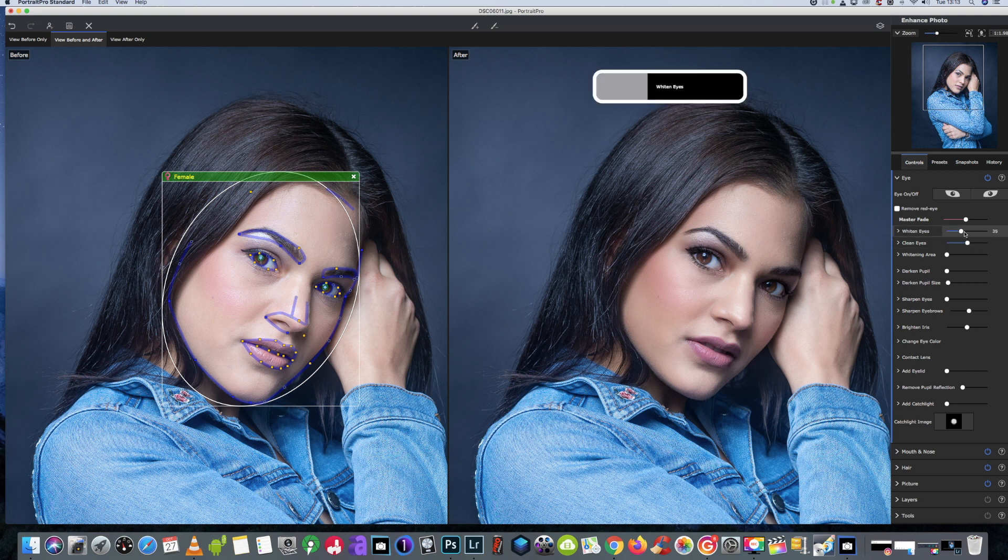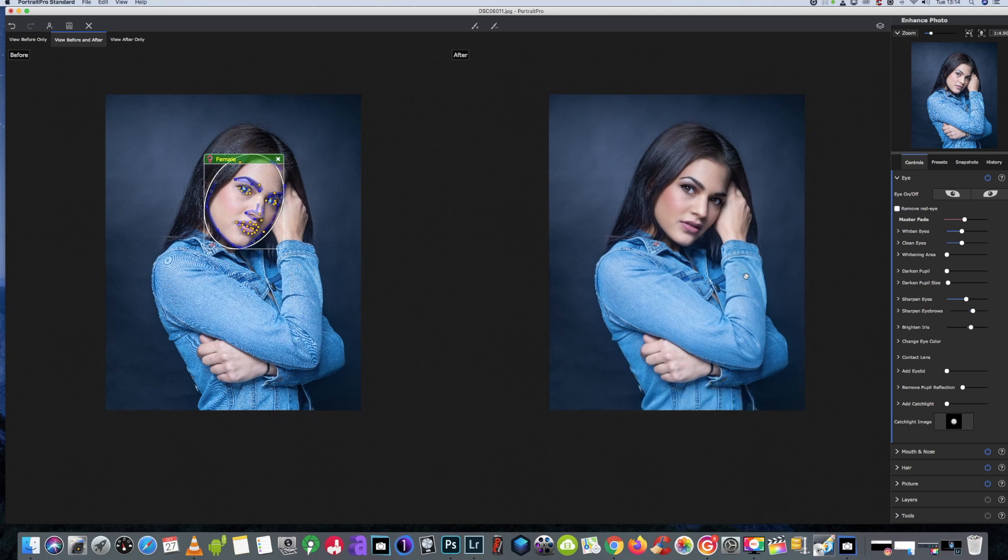We don't want to darken the pupil because we like that little catch light in the eye. We'll give a little bit of sharpen to the eyes around the 50 mark, and a little bit more pop on the eyebrows — just slightly around the 20 mark. We'll brighten the irises up just a tad — people go too far and they look stupid, so small, small adjustment works best. That's just the way I do things — you might have your own way.